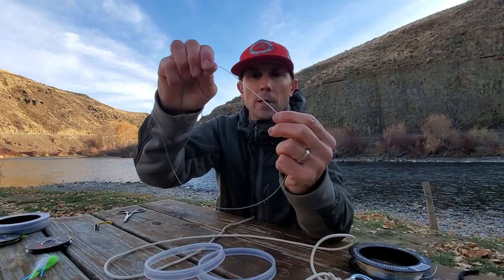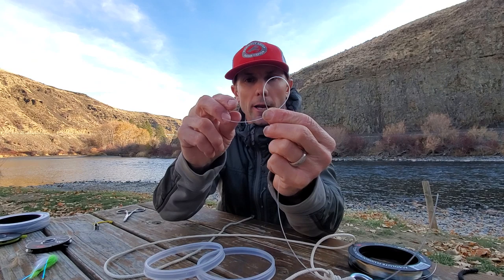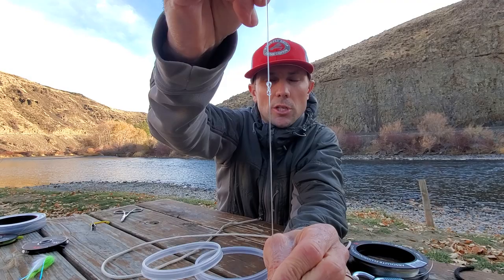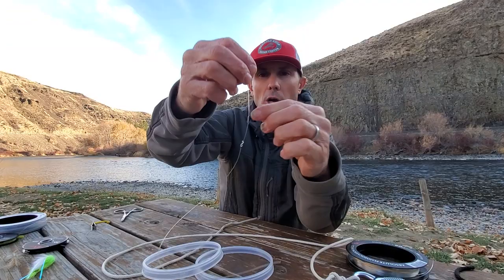Ignore that floppy end there — pretend that's attached to my line. I'm going to go through once and through twice. And I'm going to draw that down — cameraman's going to get that in focus — until you see a figure eight. You got a figure eight? Everybody sees the figure eight. I'm done for the moment.